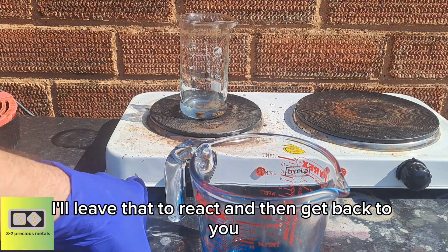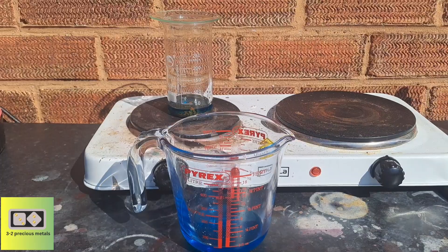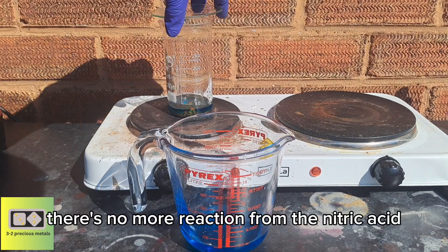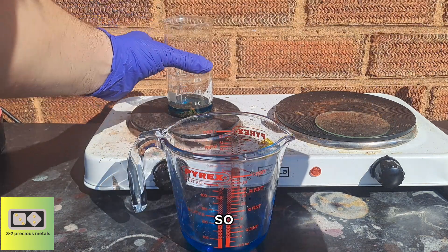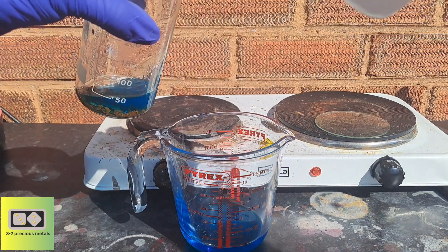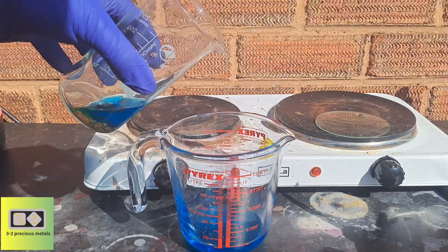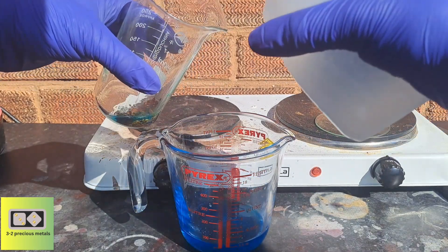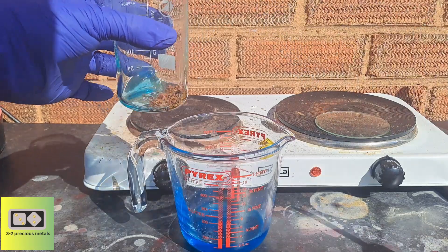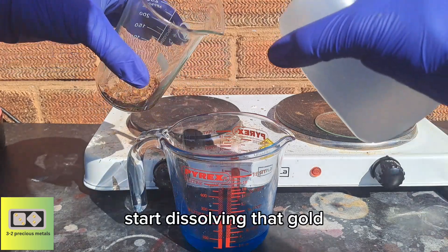I'll leave that to react and then get back to you once that's finished. The second batch is complete — there's no more reaction from the nitric acid, so I'll get it washed off, make some aqua regia, and start dissolving that gold.